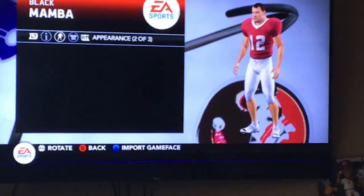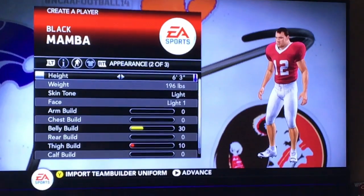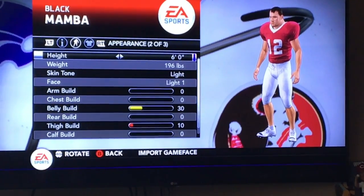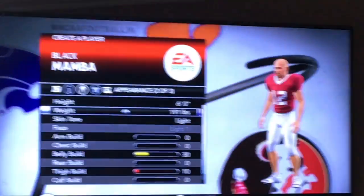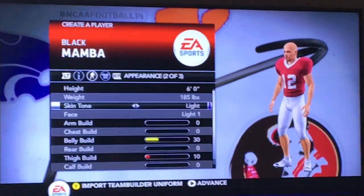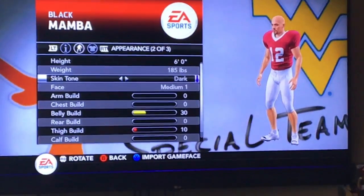Okay, we're gonna make this dude a complete — like six foot. We're making this dude Russell Wilson. We're gonna make him about like one-eighty-five. He's gonna have the biggest — he's going dark, all out.